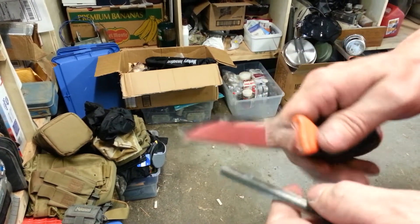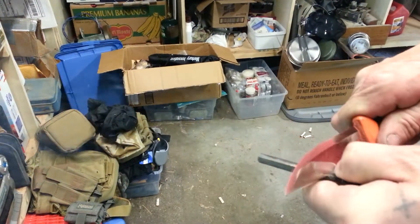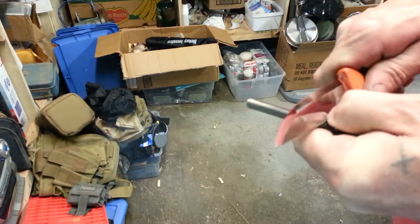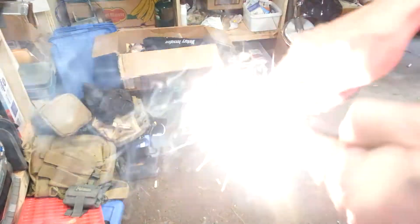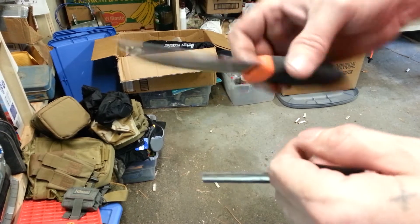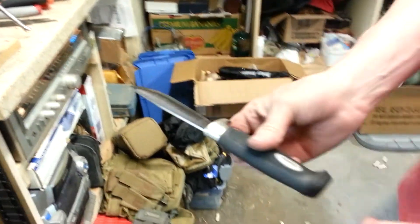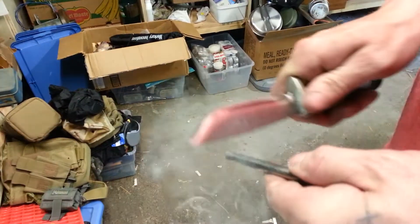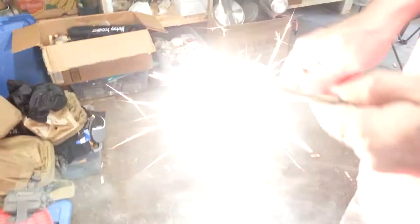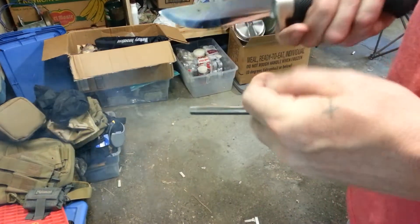Stainless steel — check this out. I'm not pressing on that very hard at all. So, who says you need carbon steel? Well, we might as well check out my J. Martinis here. That one really throws sparks — I got a good burr on that one. But it's a different kind of steel too.